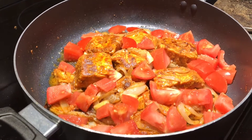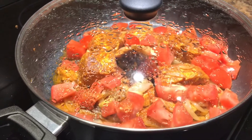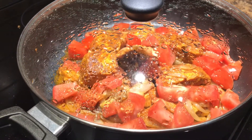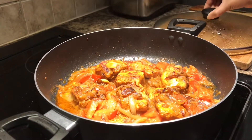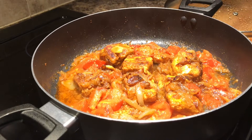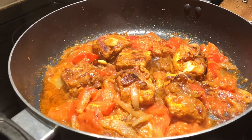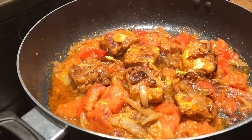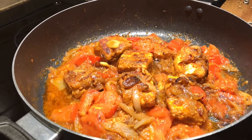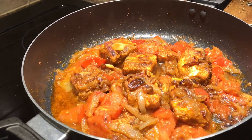Close the pot and cook it for 6 minutes. Turn the fish in. The fish will be almost cooked and the sauce will be cooked too.